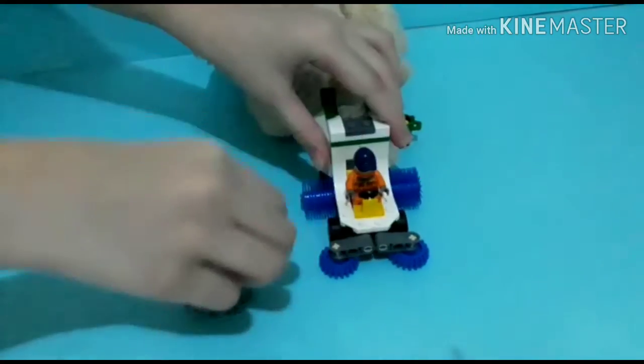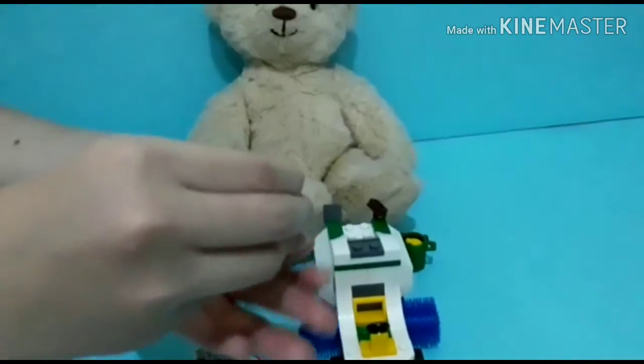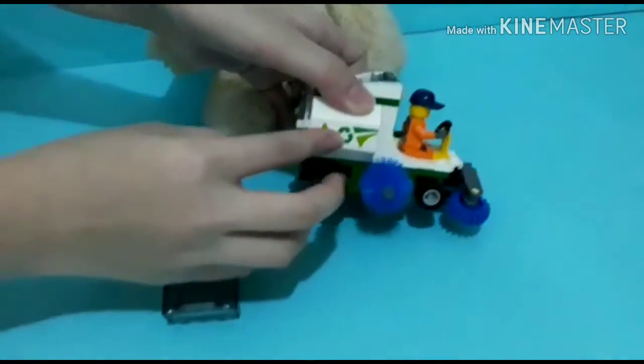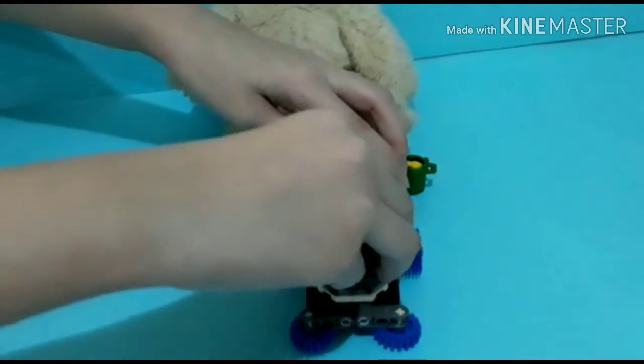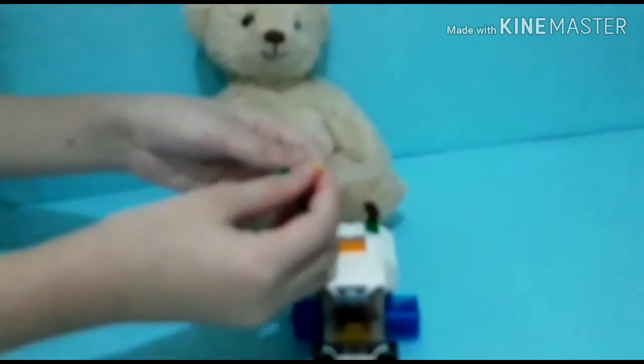And there is a mini figure. And again, there is some print. And again, there is some banana in the trash can.